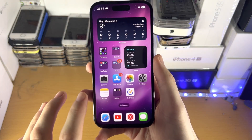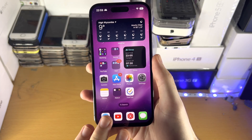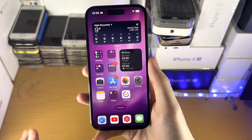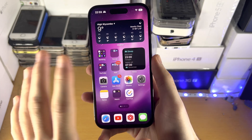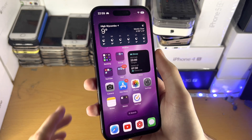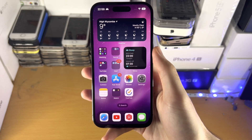Welcome everyone. Your iPhone 14 Pro screen may not be responding to touch. In my case when I swipe everything's working, but in your case you're swiping and nothing's happening on the screen. You click the power button — nothing's happening. You click the volume rockers — nothing's happening.